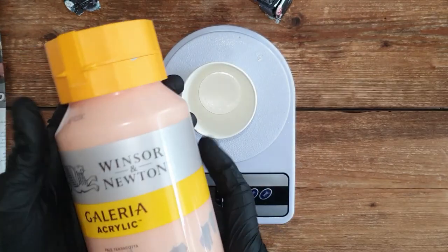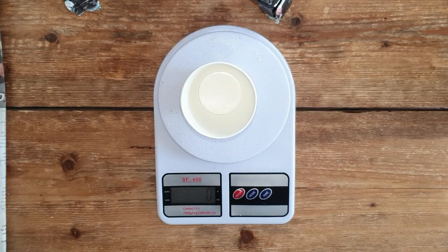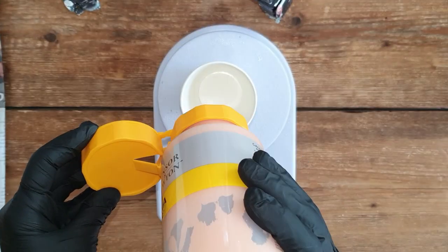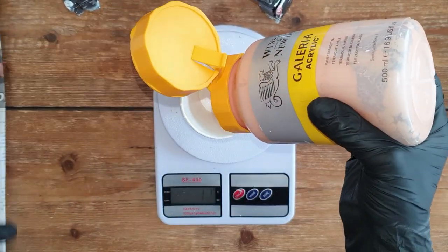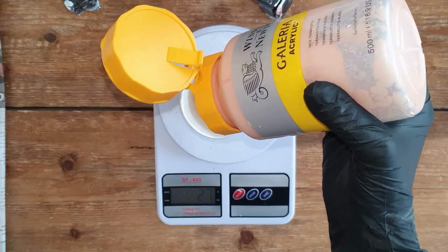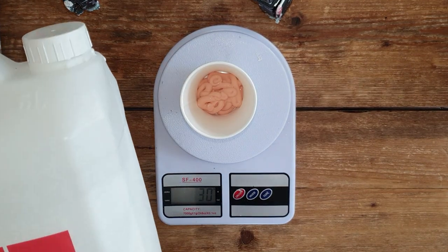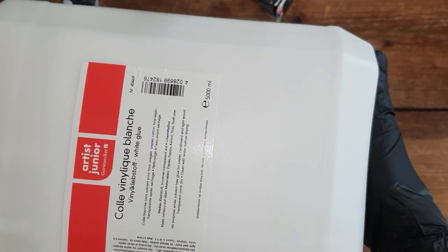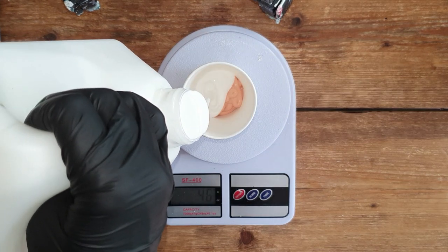Hello everyone, I'm going to try to make a nice geode painting. In the first part of this video I'm going to show you how I mixed some colors. Then I will do an acrylic ribbon pour, and after it's dry I will add lines, mirror glass and resin. I hope you enjoy watching my video and will give me a thumbs up for it.